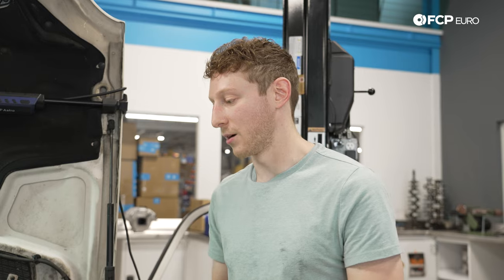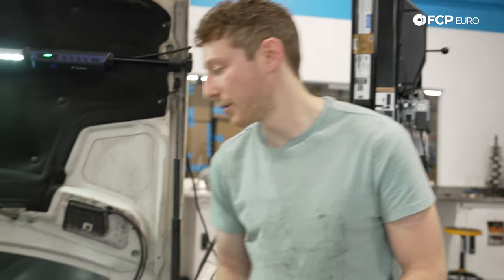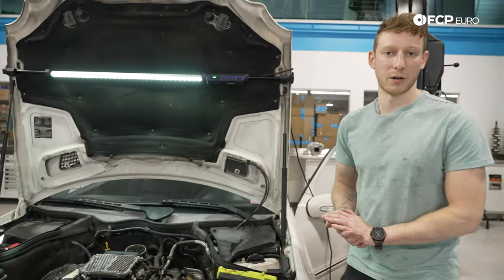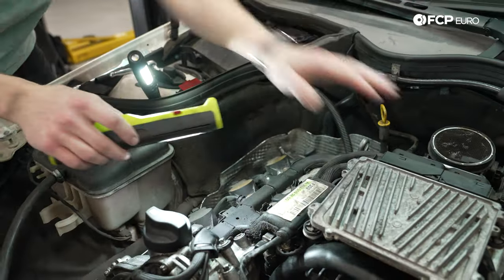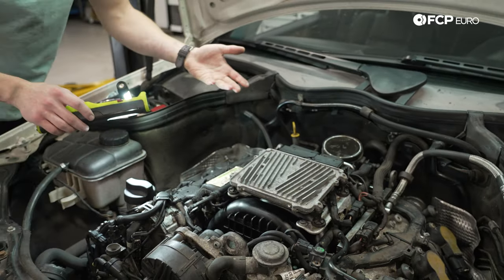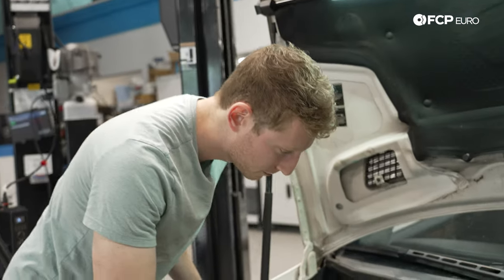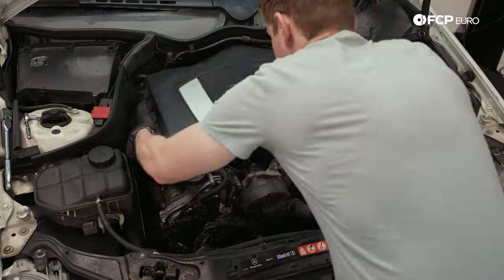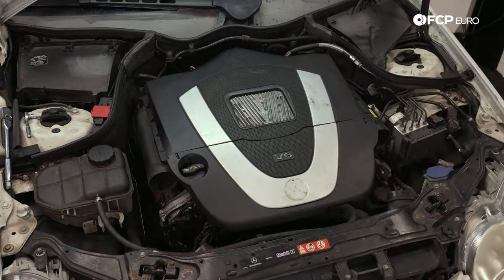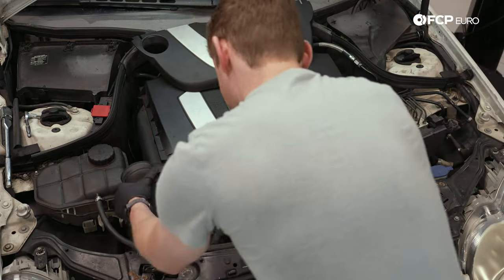We're going to start the car up in a moment. Check for leaks once again — for fuel at the injectors underneath the manifold. We are bone dry as we should be. Put a hand on the engine — there are no weird misfires that would signify an injector not firing. Things are getting settled down now. I'm going to shut the car off, put the engine cover back on. We'll go for our first test drive to make sure everything's working as intended — should be good to go.